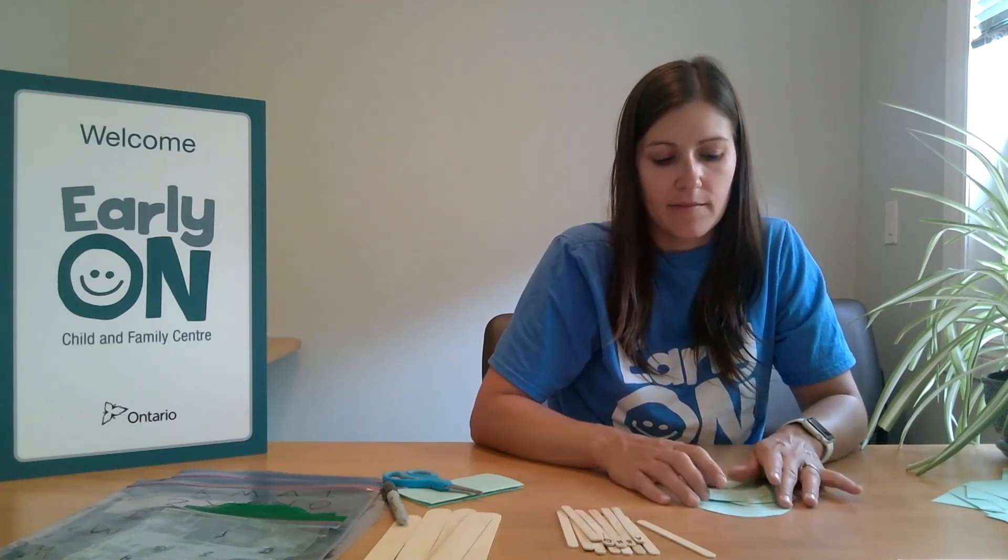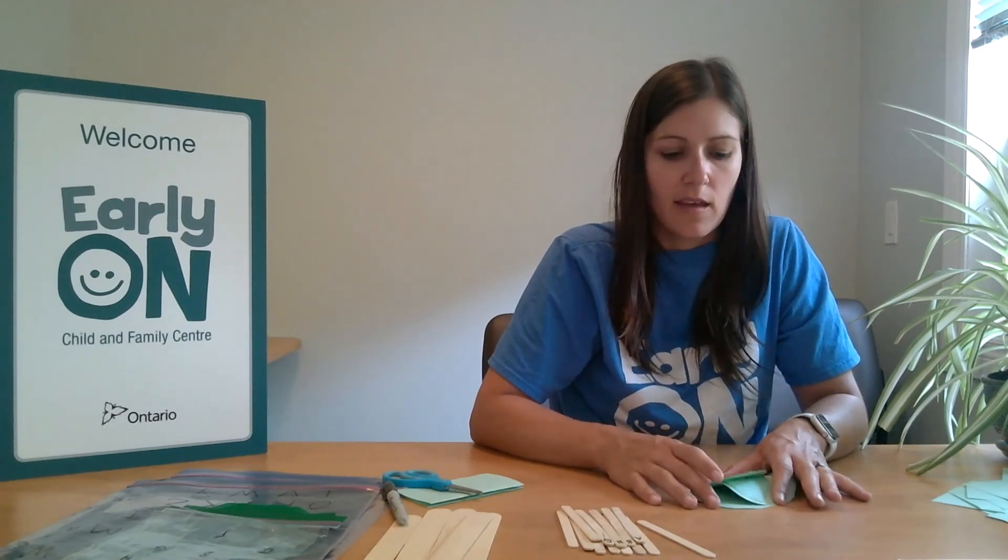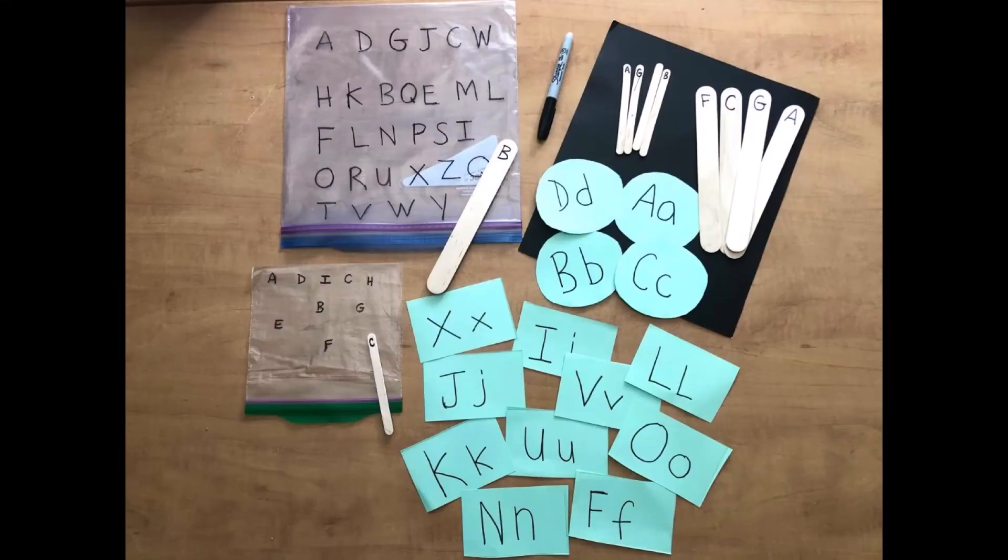This is a fun activity for your child to be hands-on while learning the alphabet, using materials that simply are just around the house. I hope you enjoyed this activity today. Thank you.